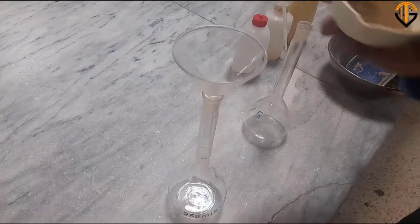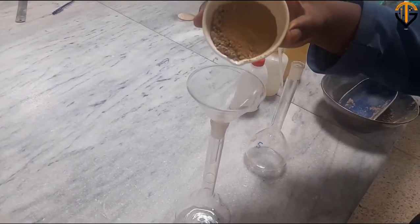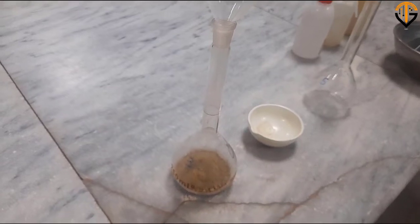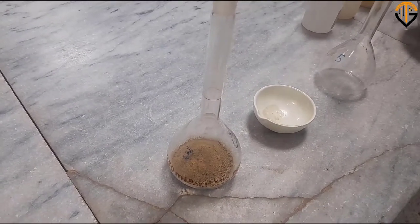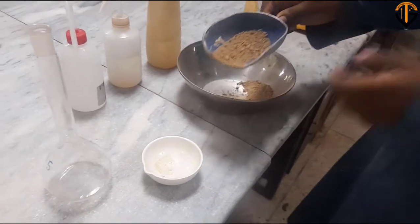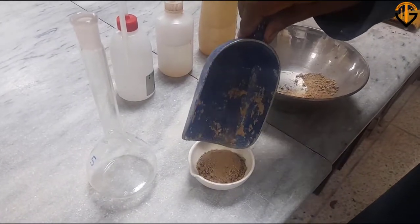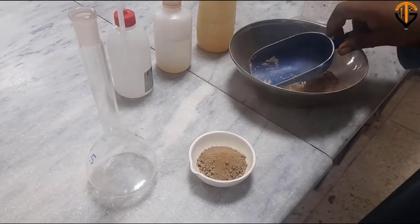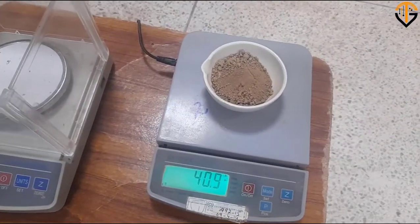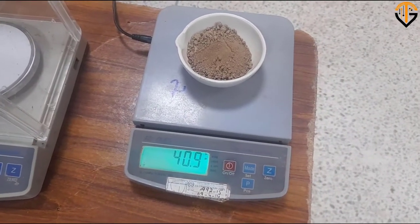Now we'll pour the soil sample into the flask using the funnel. All the soil mass — 39.2 g — has been poured into the flask. We'll repeat the same procedure for another flask because we'll be performing two trials simultaneously and taking the average value of specific gravity. The weight of the soil sample for the second trial comes out to be 40.9 g, and that will be placed in another flask.